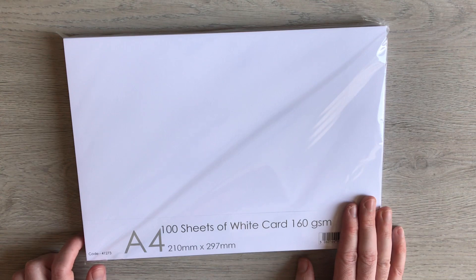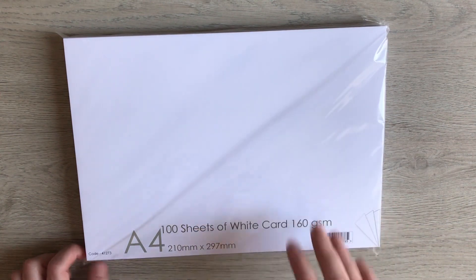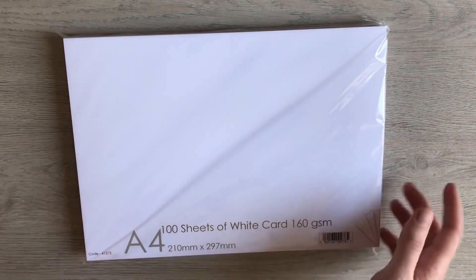But I've tried out three more papers for you to see what happens, so I'll show you printouts in a bit. The first extra paper I have is from The Range.